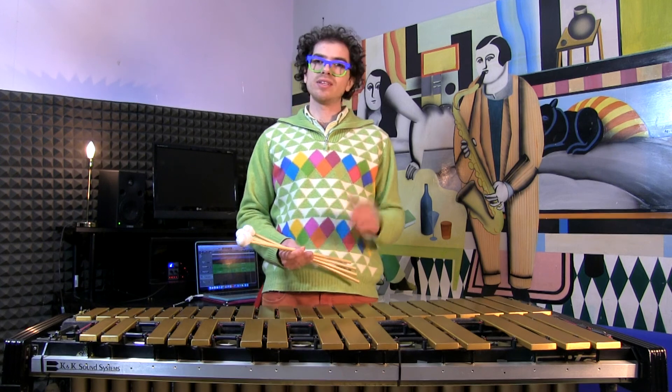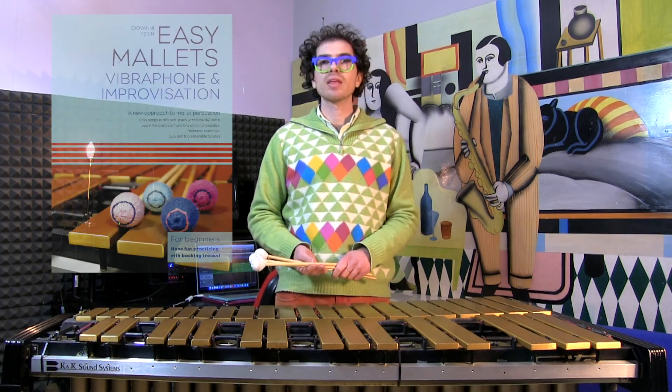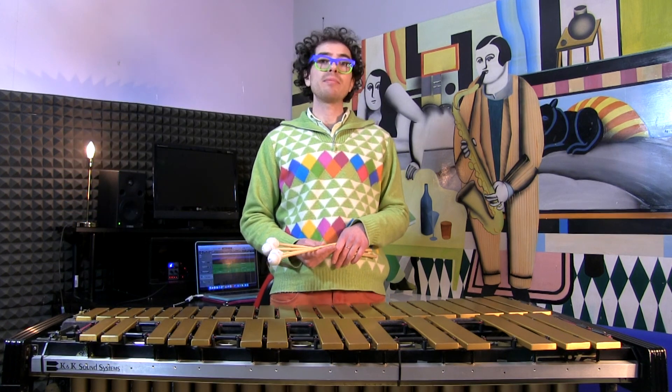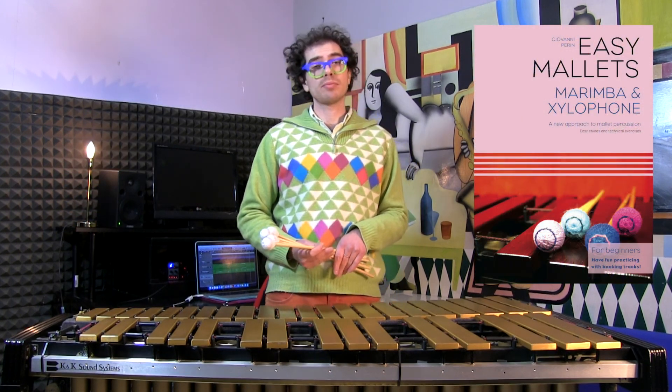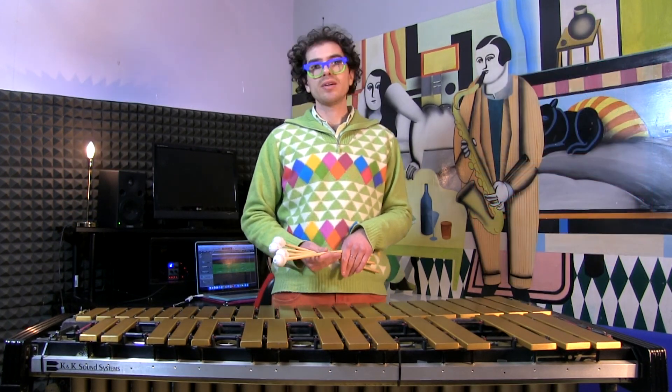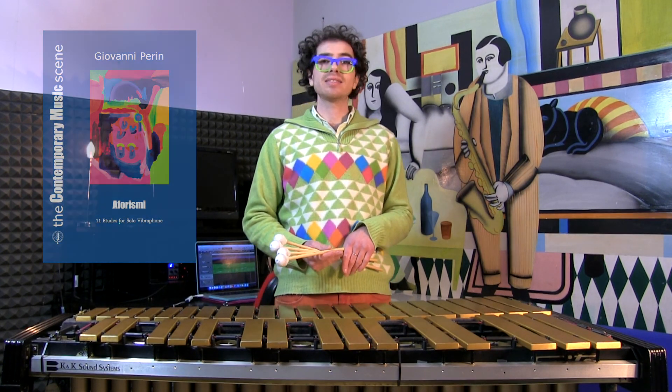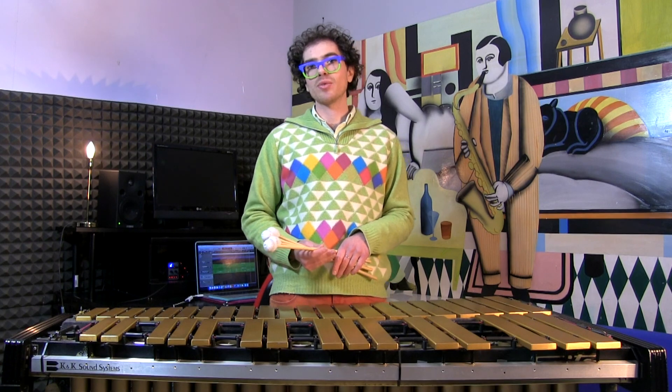Guys, I hope this lesson was helpful. Please remember to subscribe to the channel, turn on the notification button, and put a like on the video if you liked it. You can support the channel by purchasing my books, my music, or even booking a private lesson with me. We'll see each other next week with another great lesson about mallets and improvisation. Thanks a lot for watching!